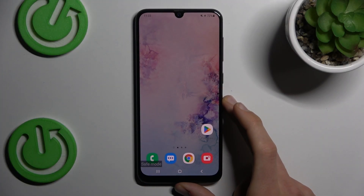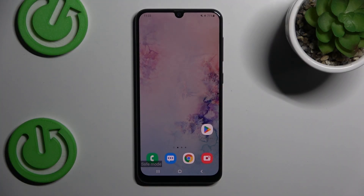Hi guys, welcome to Hardest Info Channel. Today I have Samsung Galaxy A50 and I want to show you how to remove safe mode from this device.